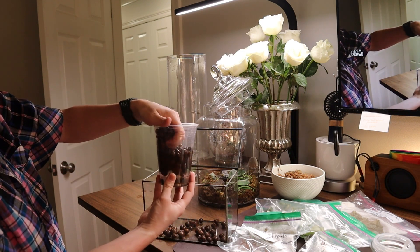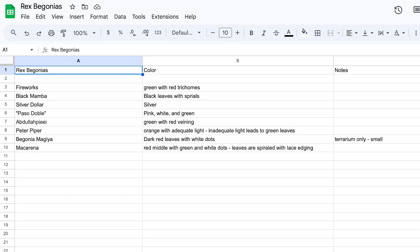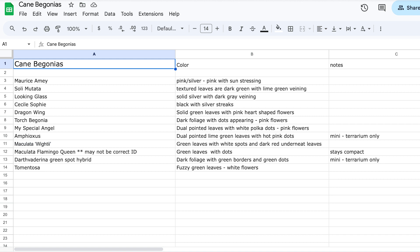Something else I do that I didn't show you was that I put every begonia I received into a database — I use Google Sheets. You should also look into some kind of recording software. I like digital because if something happens, it's always going to be there. It's also really beneficial if someone wants to trade with me because I can just share the link to that Google Sheet and they can see at a glance all the rex begonias — they have their own page — and all of the cane begonias, which have a separate page. I have a brief description of each one and its humidity requirements.